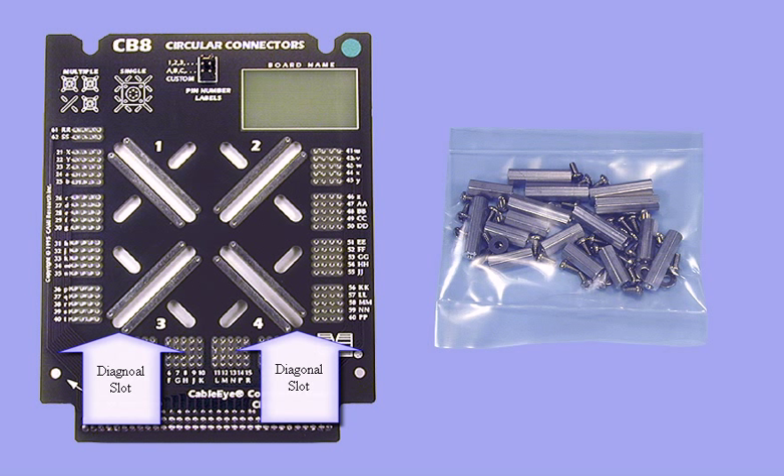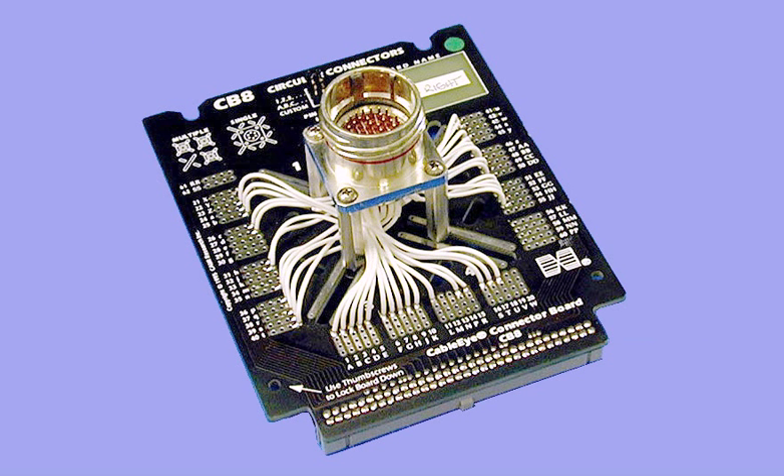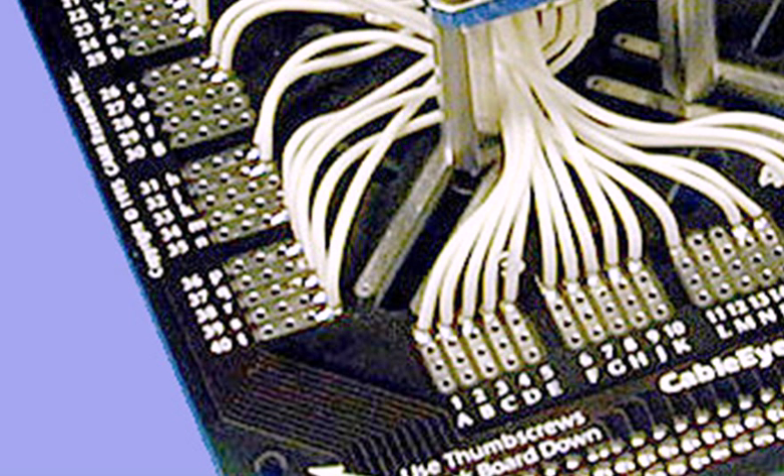The diagonal slots on the CB8 accept panel-mounted circular connectors of varying sizes, but can be used to mount any connector with a bracket. In this application, we see one large circular connector mounted to the board. The connector's pins are wired to the pads you see around the side of the board. CB8 can accommodate a connector with up to 62 pins plus shield.